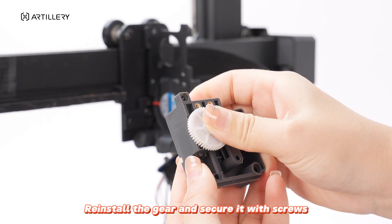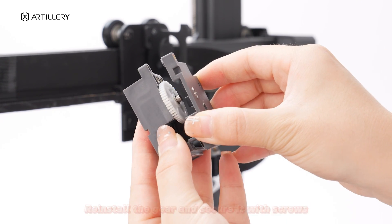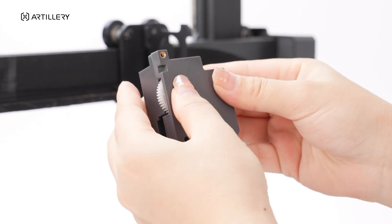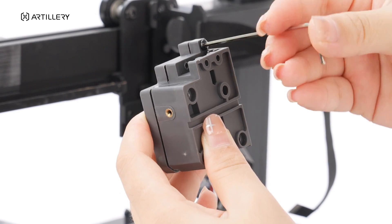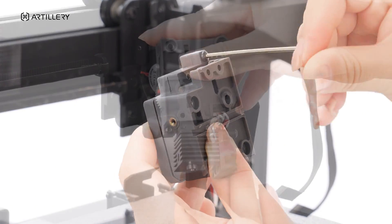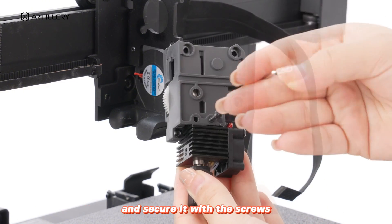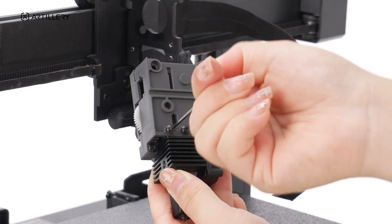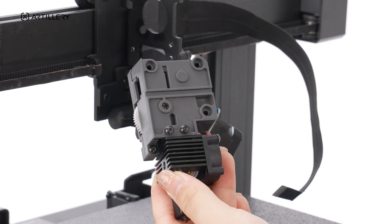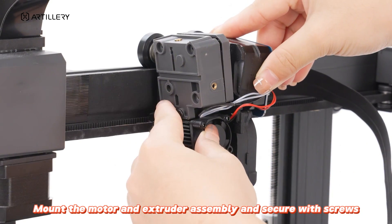Reinstall the gear and secure it with screws. Reattach the extruder gear assembly to the hotend and secure it with the screws. Mount the motor and extruder assembly and secure it with screws.